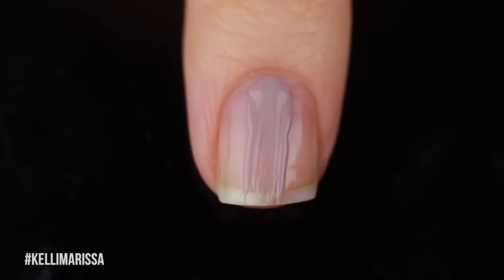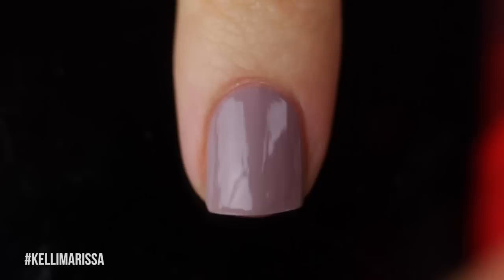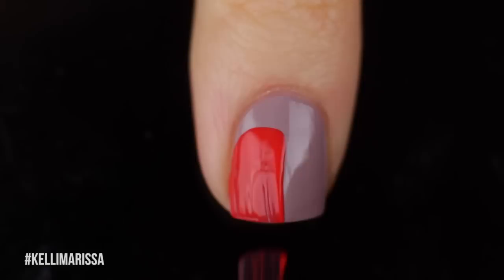I'm going to start off with my clean natural nail and apply my base coat, and then once that's dry, I'm going to go in with my background color. You can really use any color — you can also use white if you want — but I just thought this had a more fall-ish vibe.